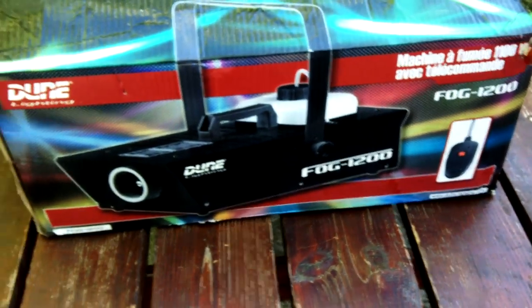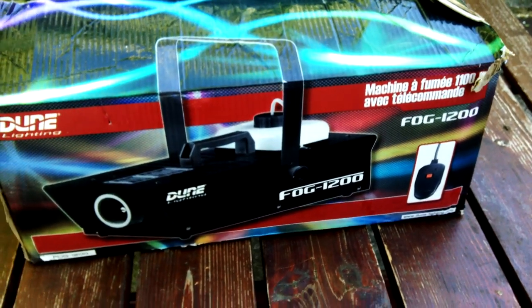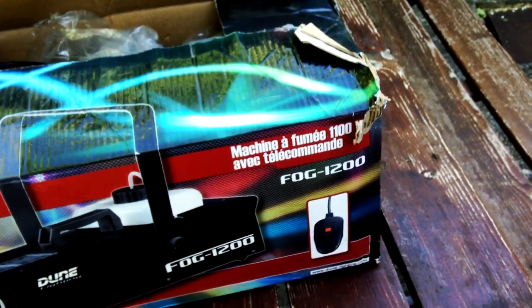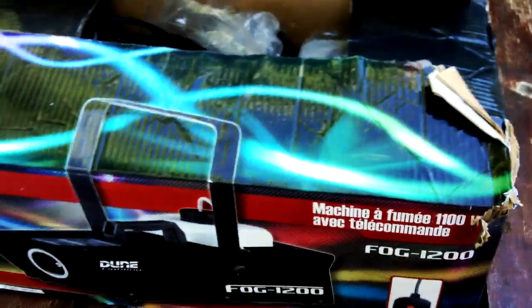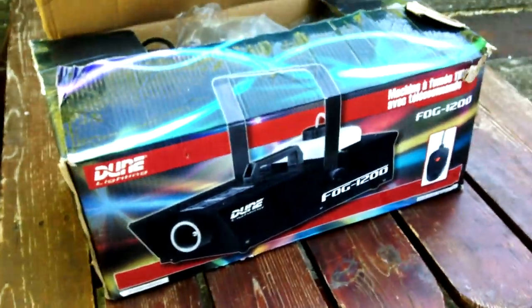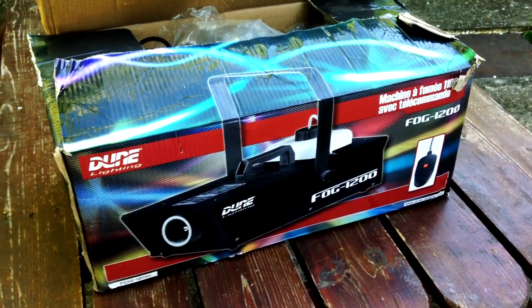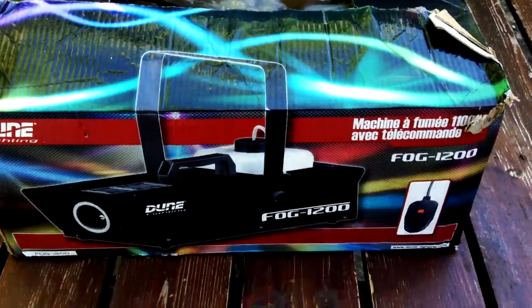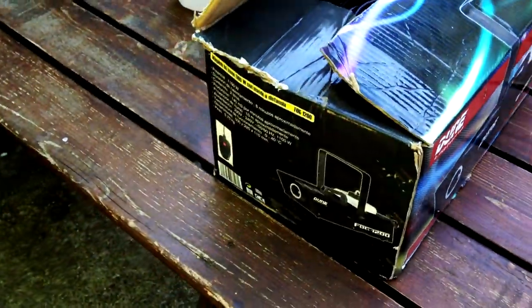J'avais avant une Ibiza, avec la même télécommande. D'ailleurs j'ai récupéré le système sans fil qu'il y avait sur la machine Ibiza pour mettre sur celle-là, parce que c'est le même système. Ça permet de faire d'une pierre deux coups. La version actuelle est entre 120 et 150 euros neuve, et avec elle il y a la télécommande sans fil, alors que dans la mienne il y avait que la télécommande filaire — mais je m'en fous, j'ai quand même le sans fil maintenant.